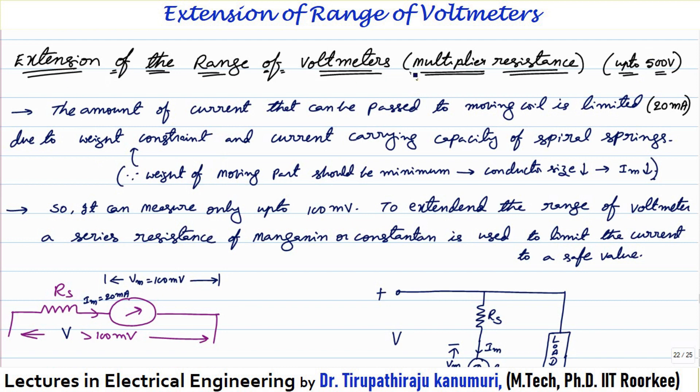Why should we go for this extension of range? As discussed in the last two lectures, the amount of current that can be passed through the moving coil is limited to about 20 milliampere due to the constraint of weight — we want the moving part to have minimum possible weight. To decrease the weight we decrease the cross-sectional area of the moving coil conductor, so the current it can carry is less. The second constraint is the current carrying capacity of the spiral springs, which carry current into and out of the PMMC instrument. Due to size constraints, the spiral springs also cannot carry more current, so you have to limit your instrument current to 20 milliampere.